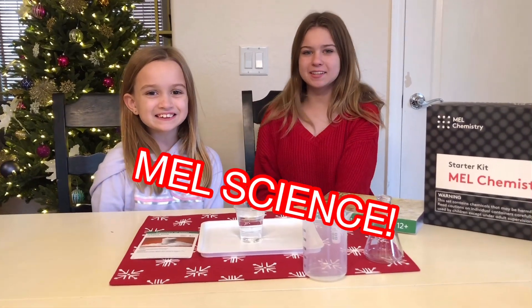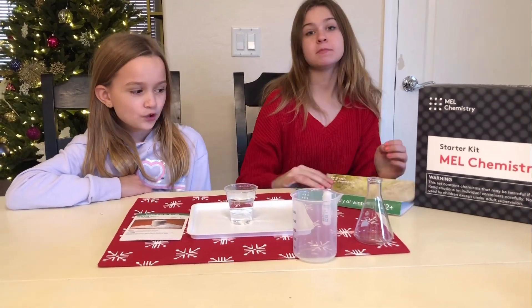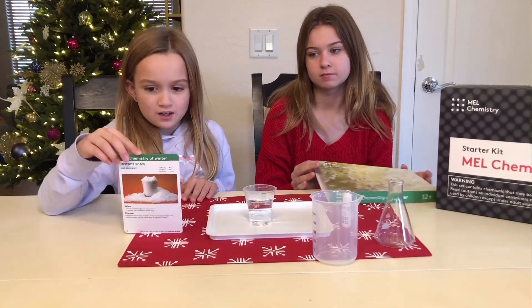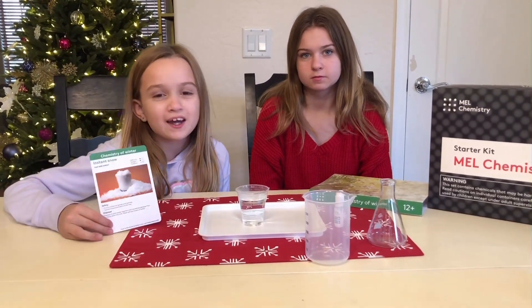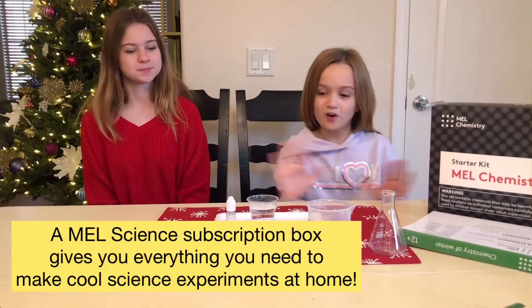Hi guys, it's Lily and Chloe and we're back in the lab with Mel Chemistry again. We have the Chemistry of Winter Science set and we're doing instant snow. We live in Arizona so we don't get any snow here, so we're gonna make our own snow. Let's get started!